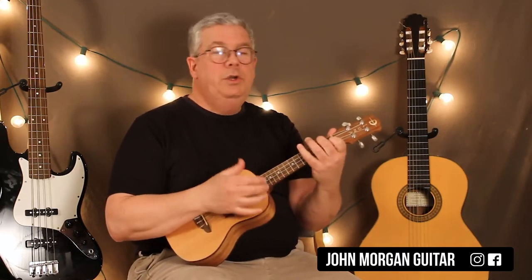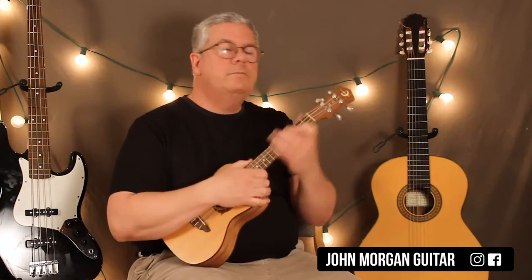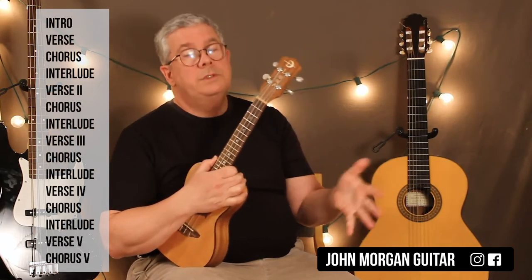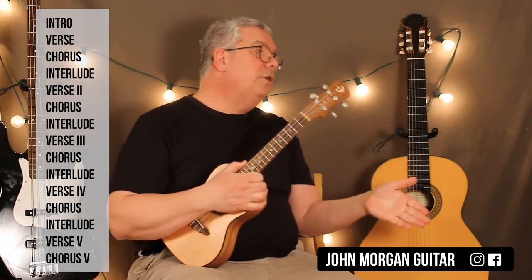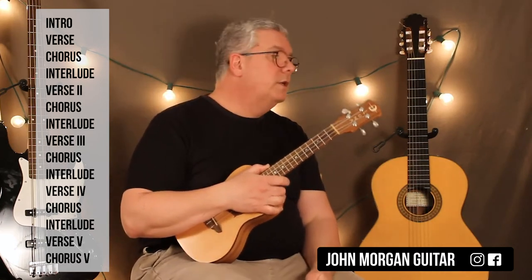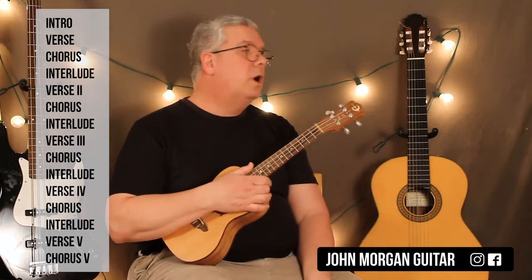That interlude is F, C7, F every single time. Let me give you the form of the song: intro, verse 1, chorus, interlude — which is the same as the intro — verse 2, chorus, interlude, verse 3, chorus, interlude, verse 4, chorus, interlude, verse 5, and then chorus 5. Verse 4 is just the same as verse 1.